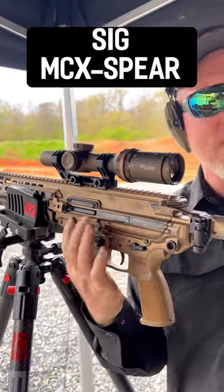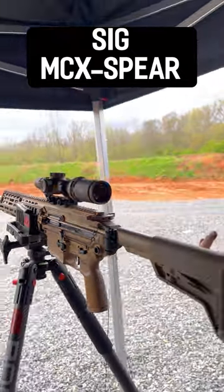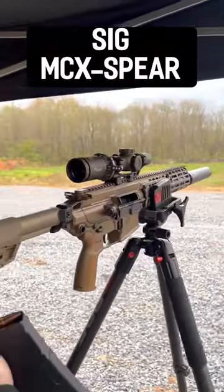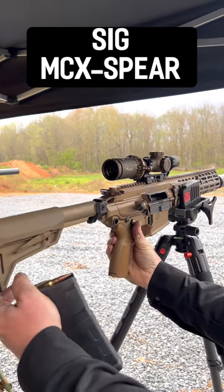On the left-hand side, you've got your bolt catch as normal, your mag release. And then if you move around to this side of the gun over here, you also have a bolt catch release here, a mag release here, and of course you're going to need the extra safety.